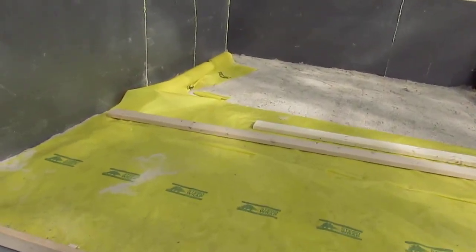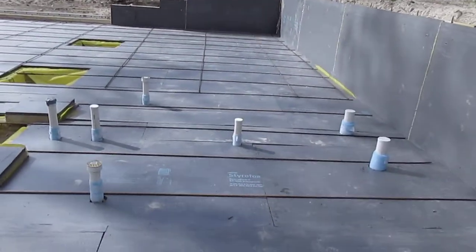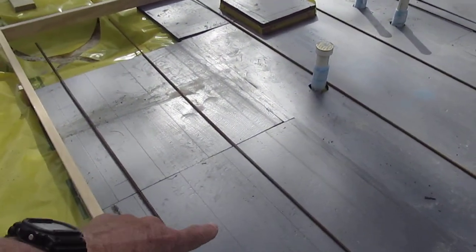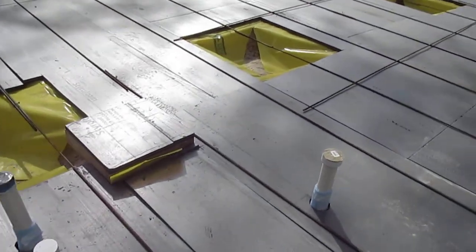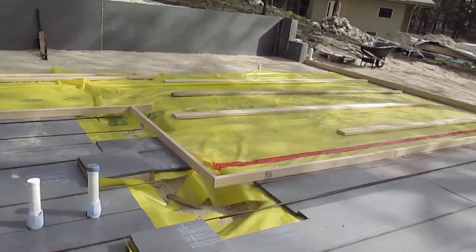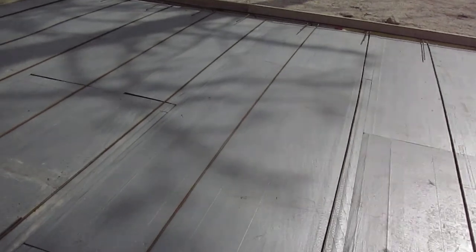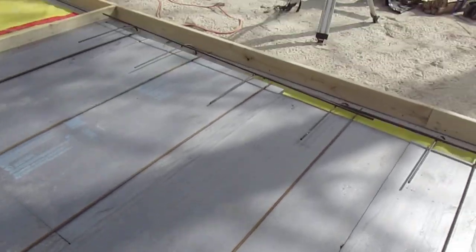It pisses me off that officials — in Idaho at least, not Montana thank God — make you put plastic on top of the foam board, where you can imagine all the penetrations you have to deal with: plumbing, piers, you have to put more plastic on those. The Germans make a special tool for installing radiant heat PEX tubes that staples the tubing to the top of the foam. We can't staple to the plastic because it defeats the purpose, so the Idaho officials just haven't thought that through.